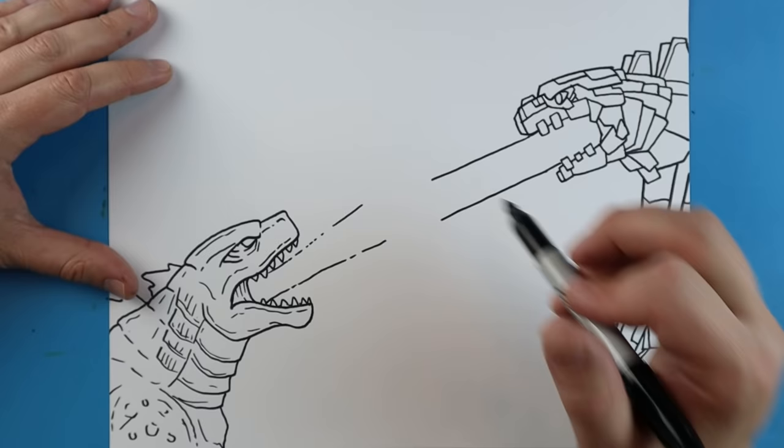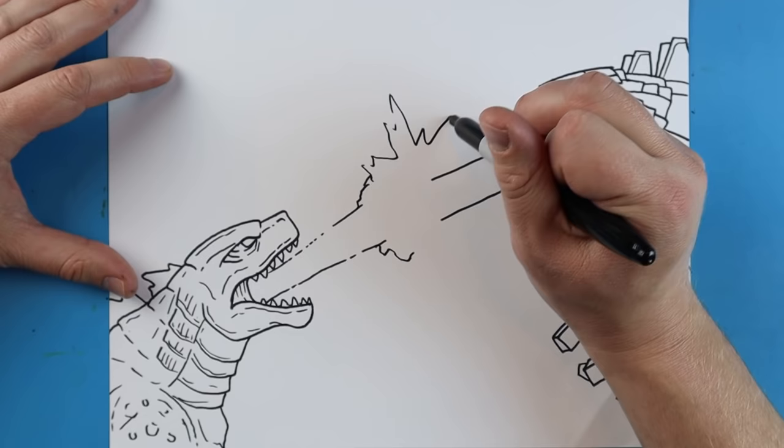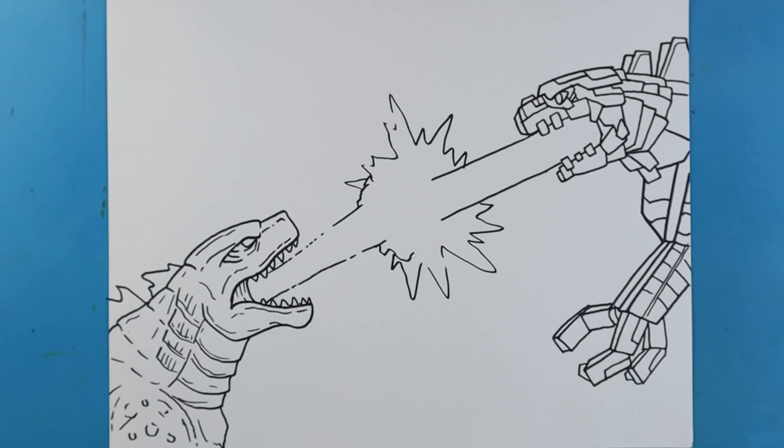And this one's going to just kind of be a little bit of a straighter line here. Then Godzilla's is going to be kind of a little bit fiery looking over here. And then when they come together it's just going to be kind of like this really big explosion here. So I'm just going to make kind of like a big pointy explosion right there where they meet. And there you go - there is your drawing of Godzilla shooting his atomic blast at Mechagodzilla while he is doing the same thing.